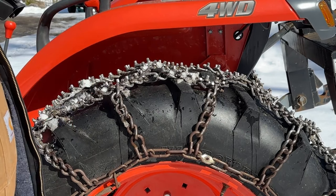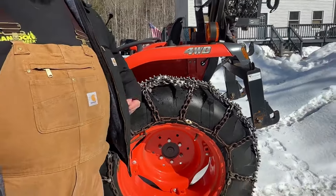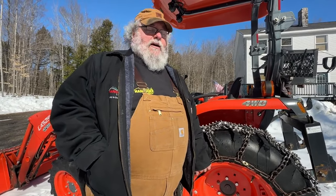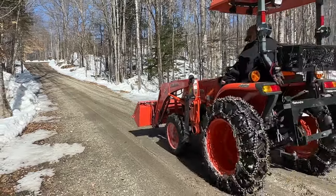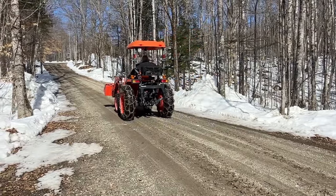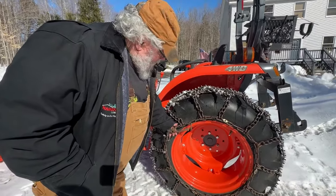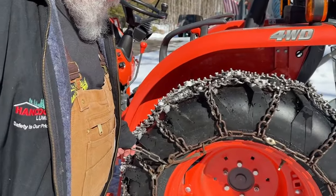I could see these chains lasting me through several tractors. The only reason I don't have the same chains on this tractor as my last one — honestly, I was too lazy to take them off. I sold them on the machine and bought a new set, because taking these chains off and putting them back on isn't easy. They're well made, don't get me wrong — they're just heavy and a lot to deal with. But they have full-size industrial hardware to tighten them up. I've tightened these up two whole links now.